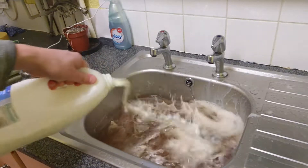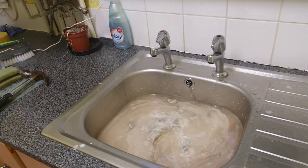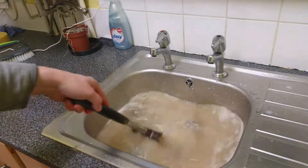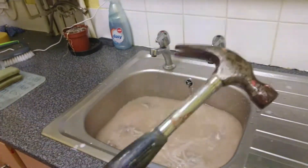Add a bit of milk. Then just stir it up a little bit more. Obviously I've got a hammer here — I haven't got any spoons because he's nailed them all.